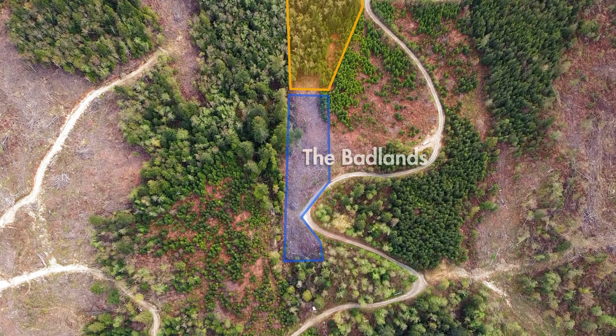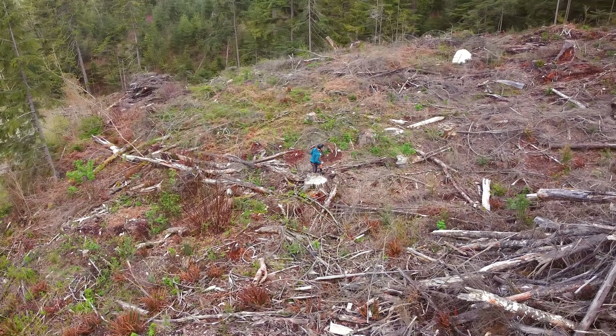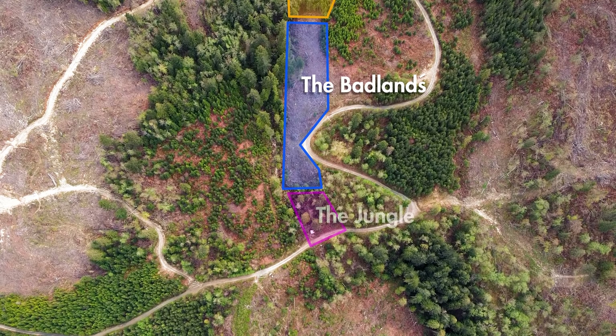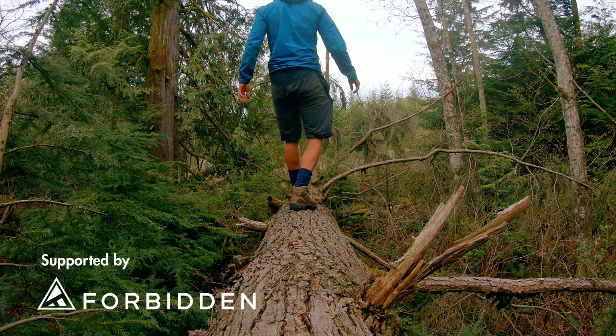The Badlands in the middle is a logging clear cut with a whole mess of slash to clear. And at the bottom, the jungle, with a dense forest with a few interesting options.